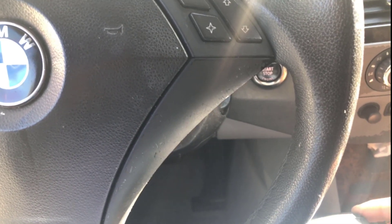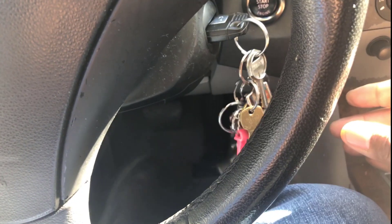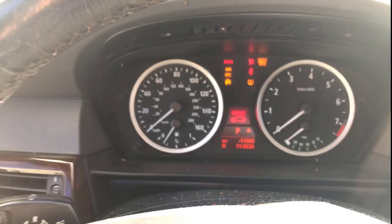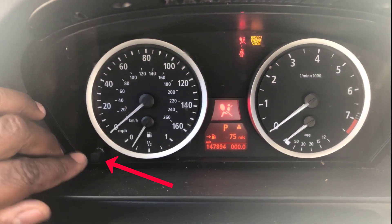What you want to do is put your key in and do not hit your brakes — you just want to hit this button and turn it on. Once you do that, the only thing you have to do is come over here to the reset mileage button.